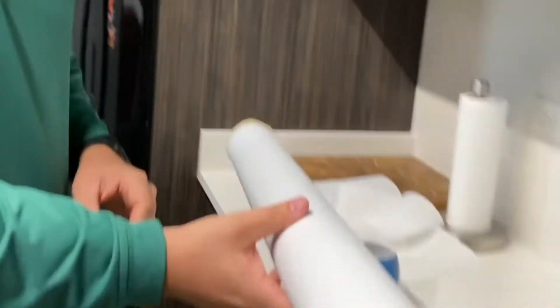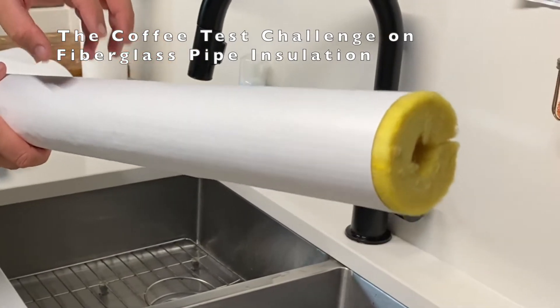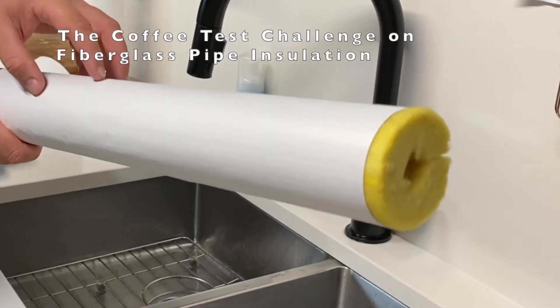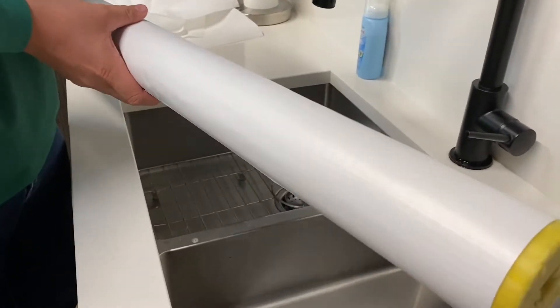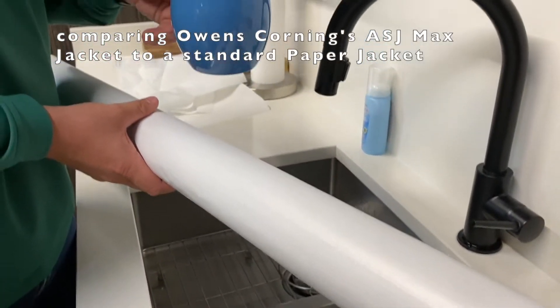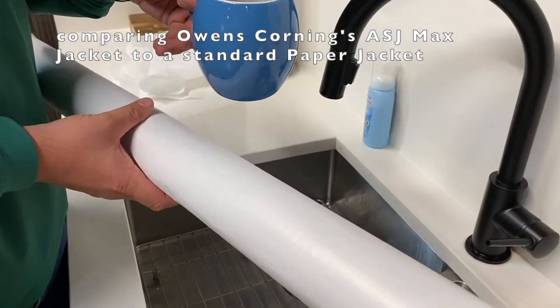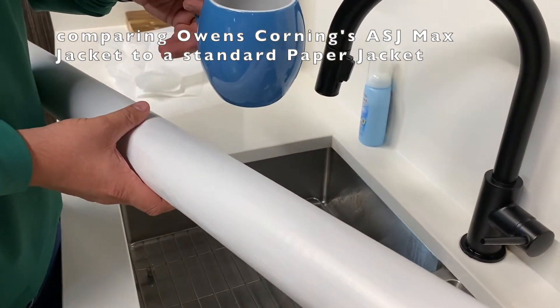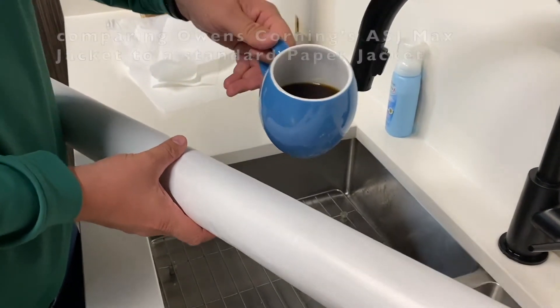OC ASJ Max. Being able to have a wipeable product that you can wipe down — what does that mean? I have 8 ounces of coffee here. I'm going to pour it on this jacket.